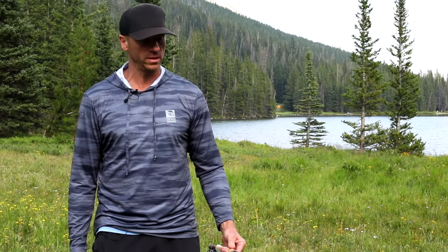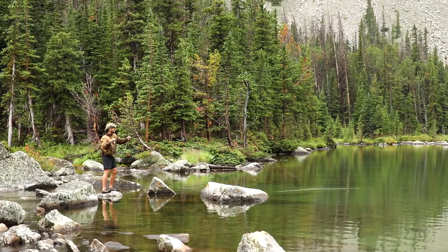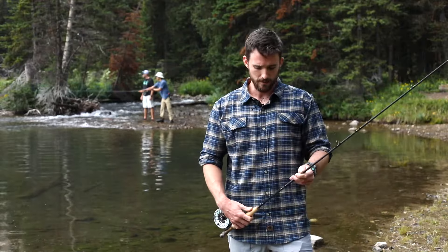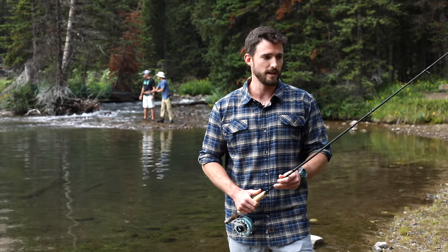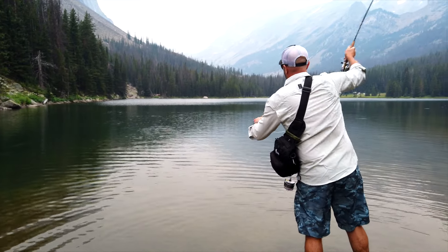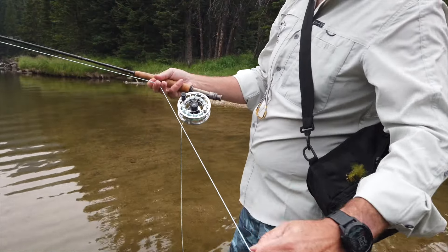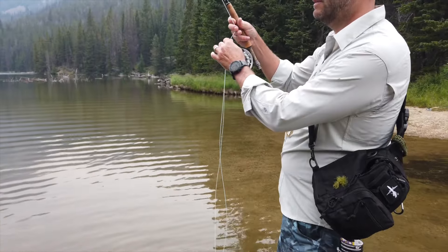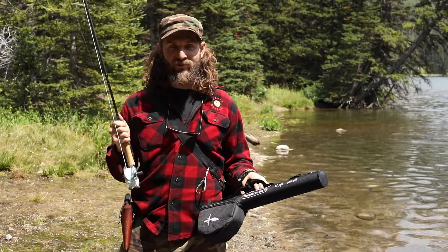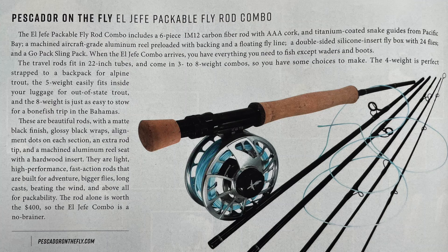I couldn't have done it without the El Jefe. I always thought it was going to be too complicated, but it turns out it was much easier than I thought and this rod was really easy to put together. I recommend this to anyone — whether you're just starting to fly fish or you've been fly fishing your entire life and you're a guide, this El Jefe combo is for you. It's beautifully made, you can tell a lot of thought and effort went into the rod. The owner Jeff is a kind heart who really knows what fly fishermen want because he is a fly fisherman. These are some of the best rods I've ever fished — definitely a must if you go out in the backcountry wilderness. Check it out, Pescador on the Fly!